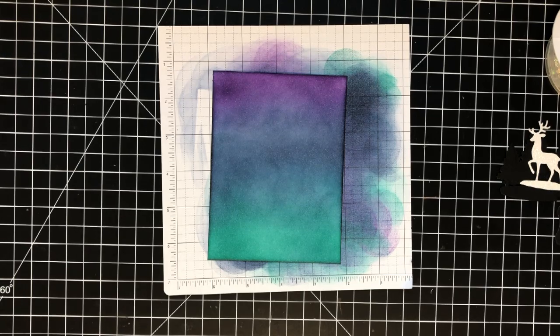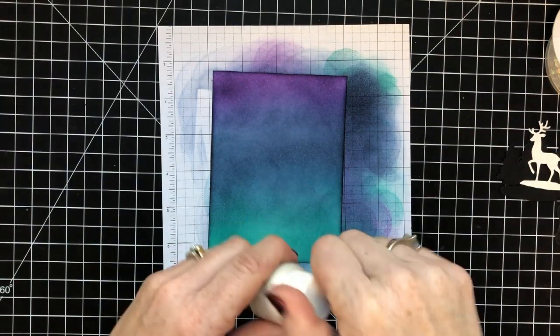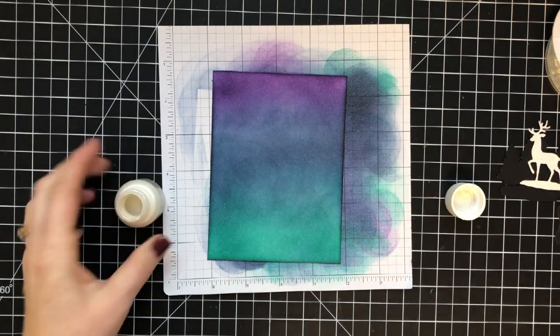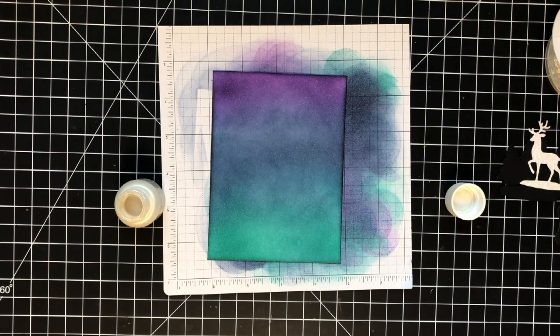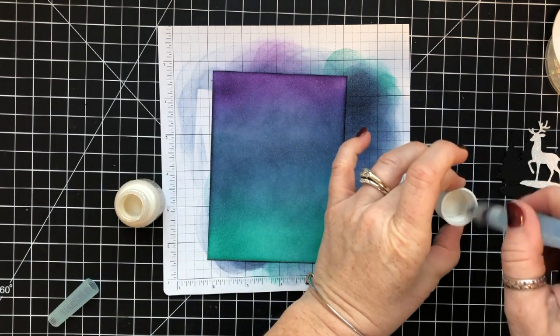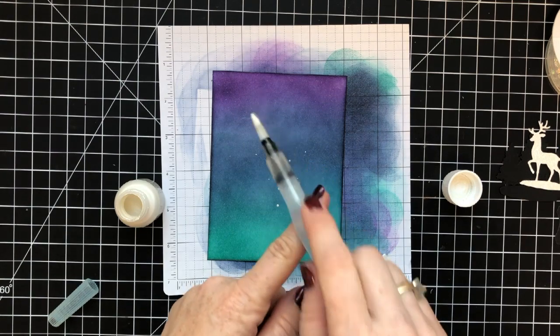This was good enough for me because I knew I was going to be cutting stuff out and adding a lot of things, so it didn't have to be super perfect — you weren't just going to be looking at this piece with nothing else on it. I'm using shimmer paint here — this is frost white shimmer paint.